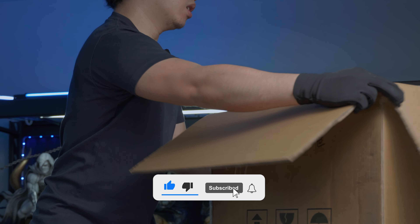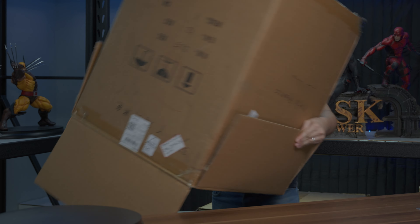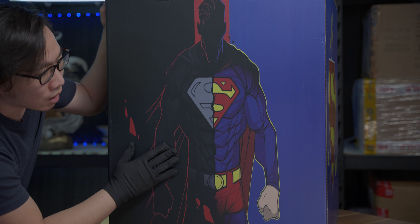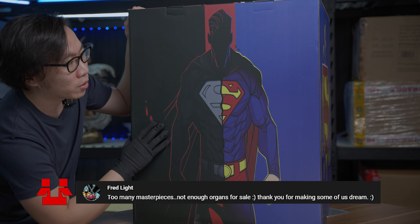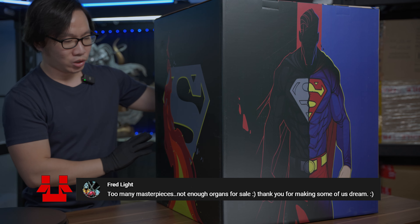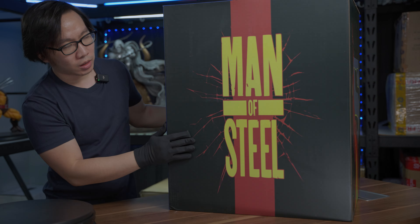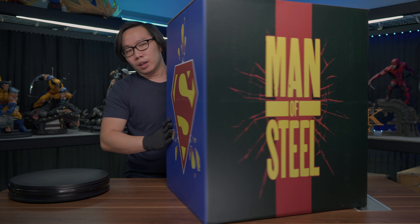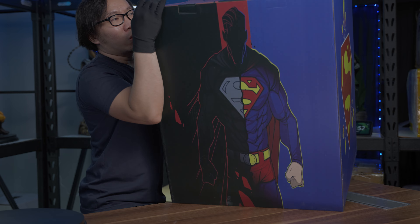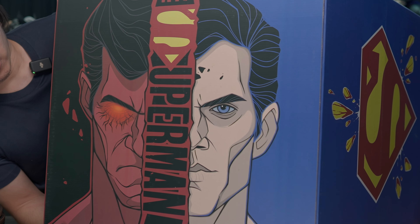The box is quite tall and has a very cool art box. This statue comes with an art box and has a blue-red Superman version and a black recovery suit version. I have the black version here. We have the chess logo of Superman, it says Man of Steel, and another chess logo. On the top, it's quite cool — you get to see the portraits of both versions.